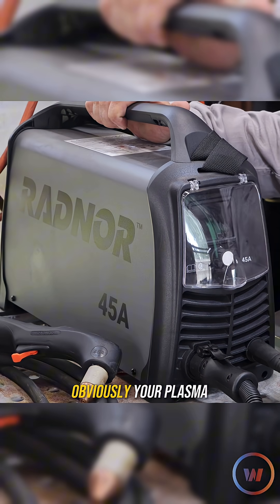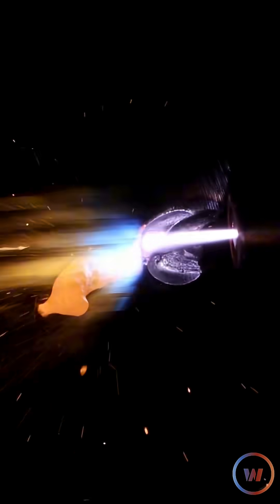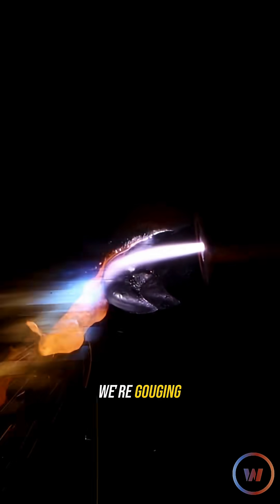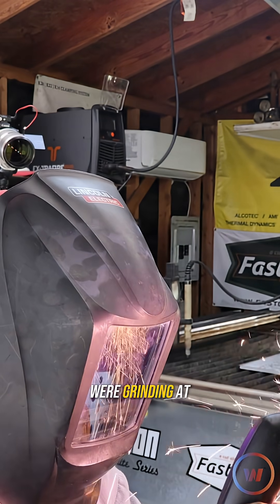Now with plasma gouging, you're going to need obviously your plasma cutter. Just kind of trying to work it back and forth — we're gouging through that whole thickness that we were grinding at.